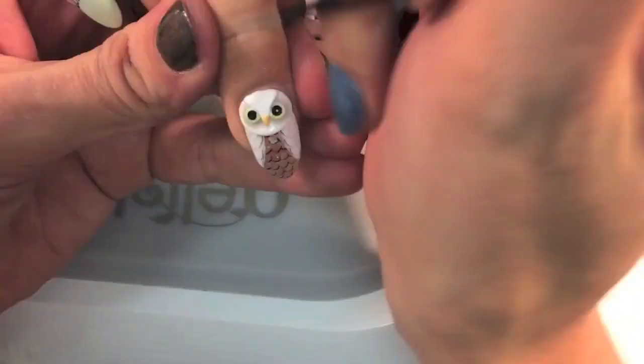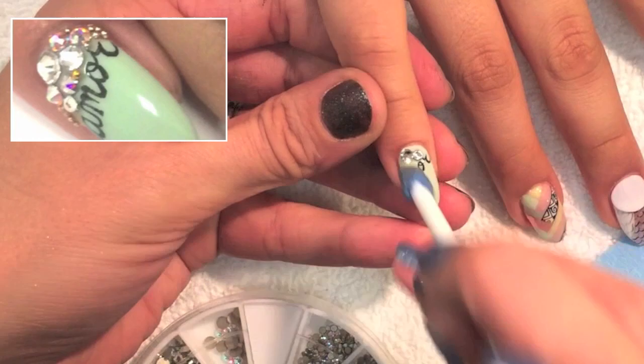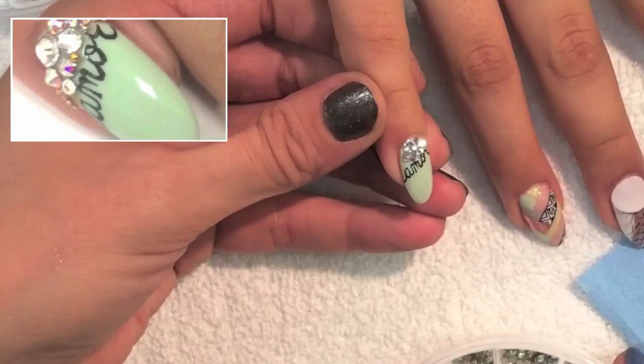And don't forget the cute little beak! This is my Amor nail — I made this nail special for my new daughter Israel. We just adopted her and she's originally from Mexico. Amor means love in Spanish. I'm just adhering all kinds of Swarovski crystals and caviar to the top.